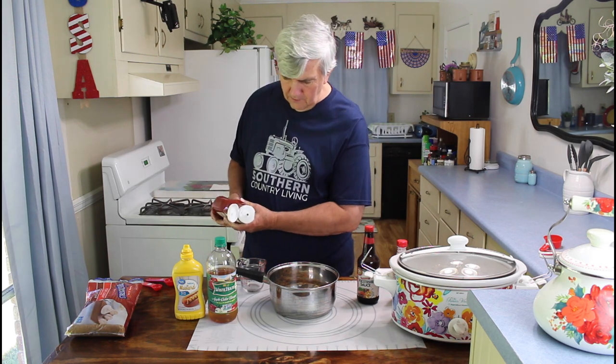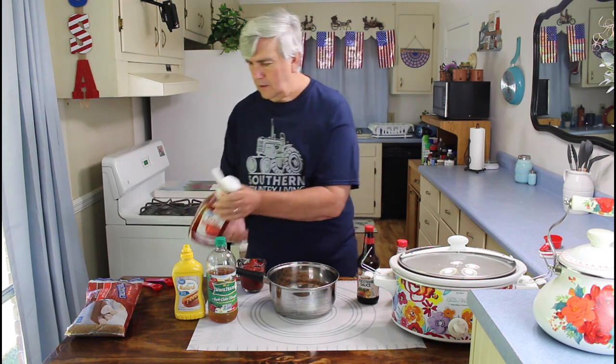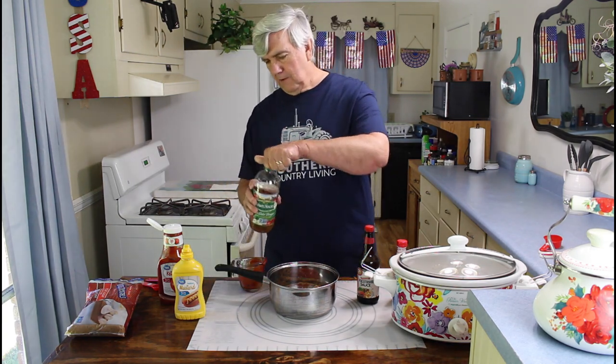Then I'm going to use a cup of ketchup. If you get a little bit too much, it won't hurt anything, or if you don't get enough, it'll be alright. I just want to get it pretty close. One cup of ketchup. Then I'm going to use one cup of apple cider vinegar — so basically it's just one cup of each ingredient. If you don't want the vinegar taste to be quite as strong, you can cut down on the vinegar. But it seems like everybody in our family likes the vinegar taste, so we go ahead and go with the full cup.